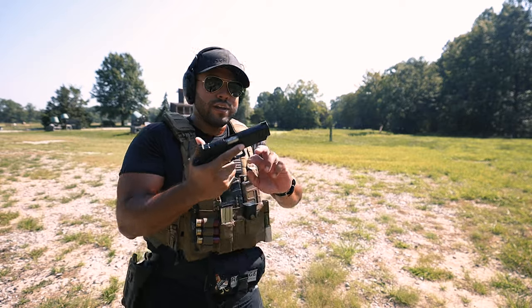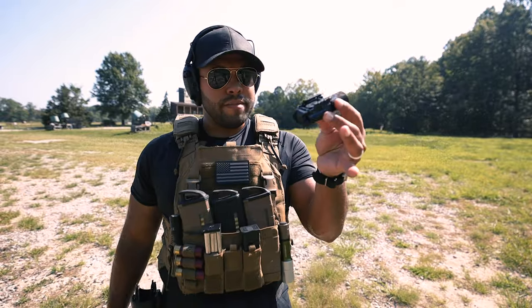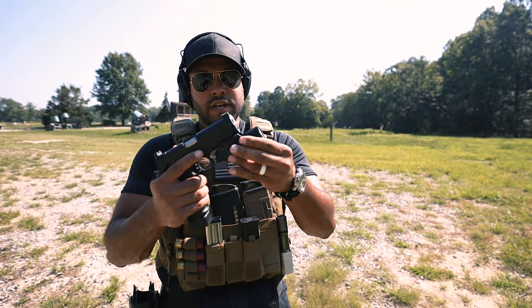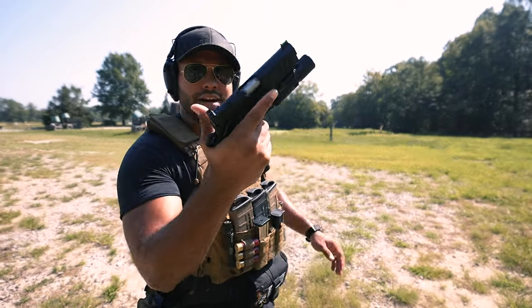That feels good. I need the SureFire X300 on here - I'll be right back. Okay, got my SureFire X300, put it on there. Oh, look at that - even better. Here we go.